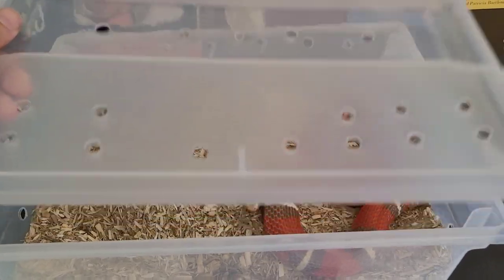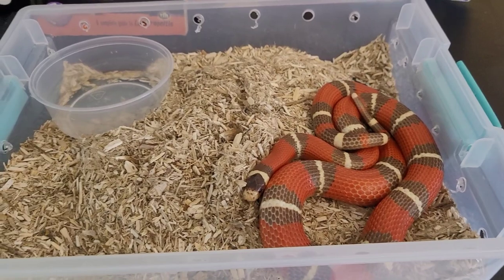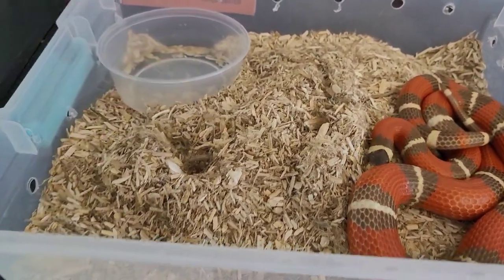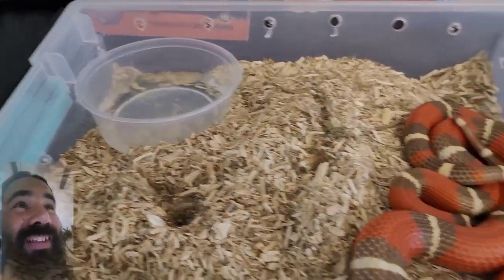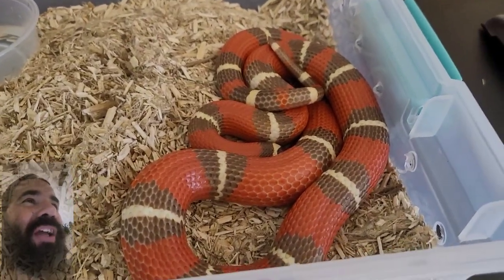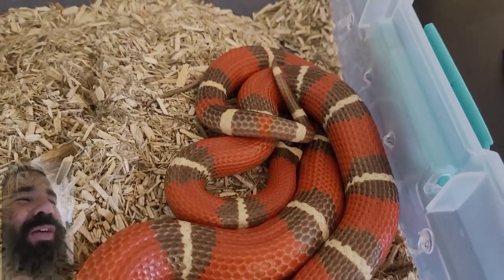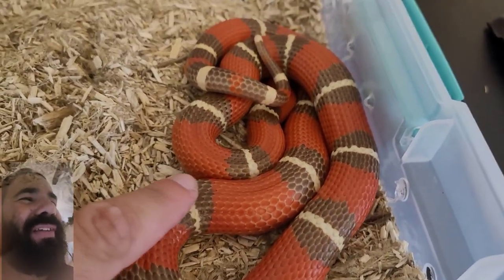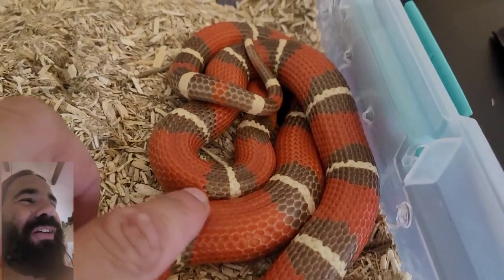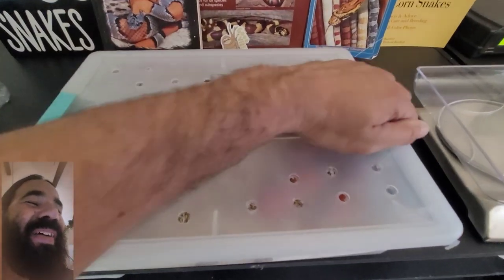Now these are my T-positive Nelson's milk snake het splotched — can't wait to see those babies and get some splotched babies. Everything feels nice and dry, but she needs some water. This girl's looking hefty as well. You can tell she might go into shed — it doesn't happen too often in brumation but it does sometimes. Once she comes out of that skin she looks beautiful. You want the best quality snakes, you want to produce the best, and she is going to be glowing soon.